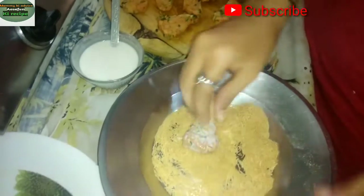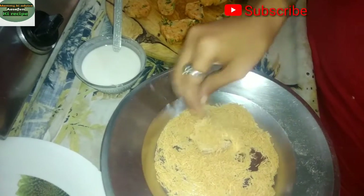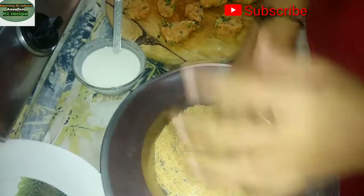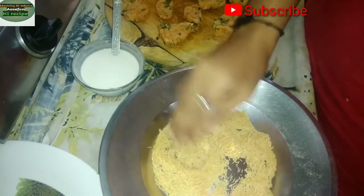If you want to make the saviya frozen, if you want to make this recipe frozen, you can put it in the zip lock bag.